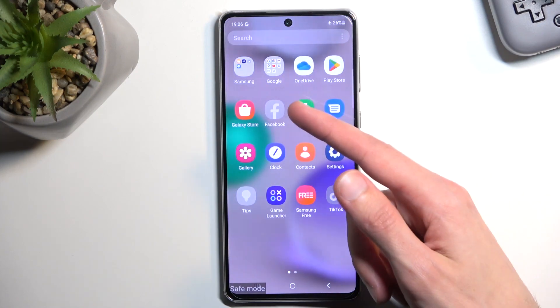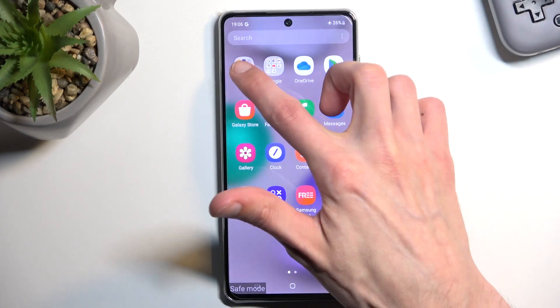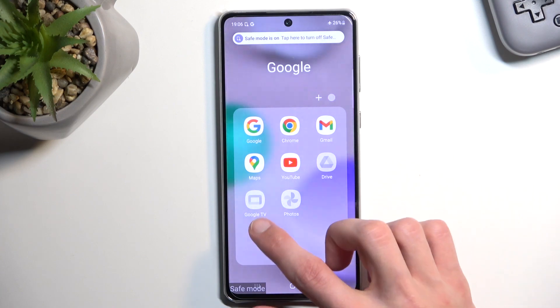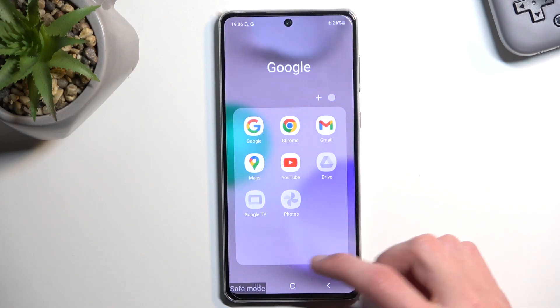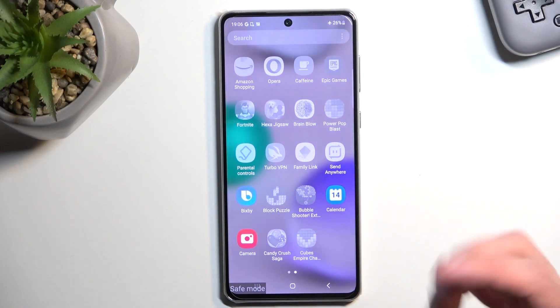You can see we have Facebook, which won't work, Tips, TikTok, Smart Switch, and a couple of Google apps. Those are primarily all pre-installed, so they don't really count.